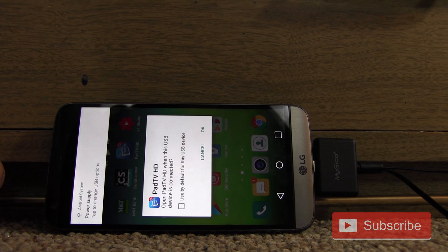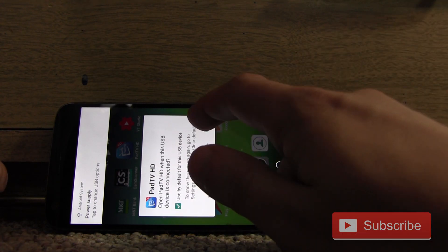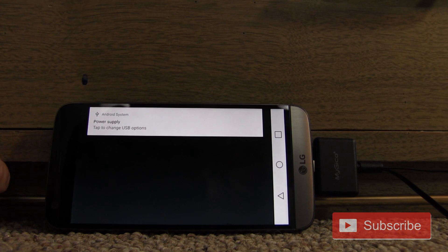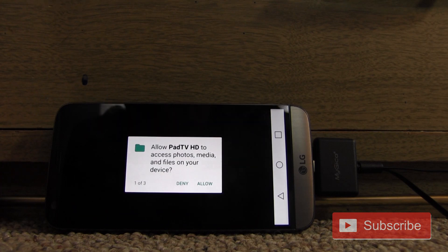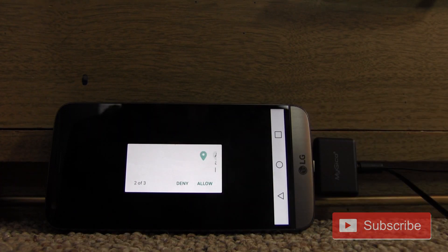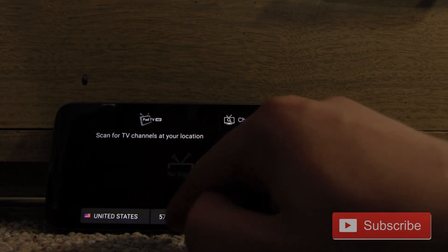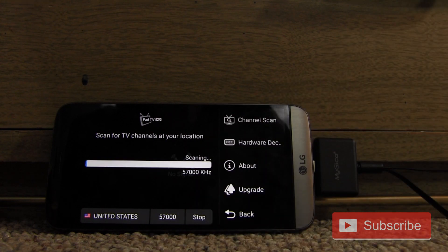Once I installed the app and plugged in the tuner, my phone asked if I wanted to use Pad TV as the default app for this attachment. Just click yes, and if it asks anything else, just hit yes — don't really worry about that. Then it will ask what country you're in. Most of you are probably in the United States, so select that and hit scan.